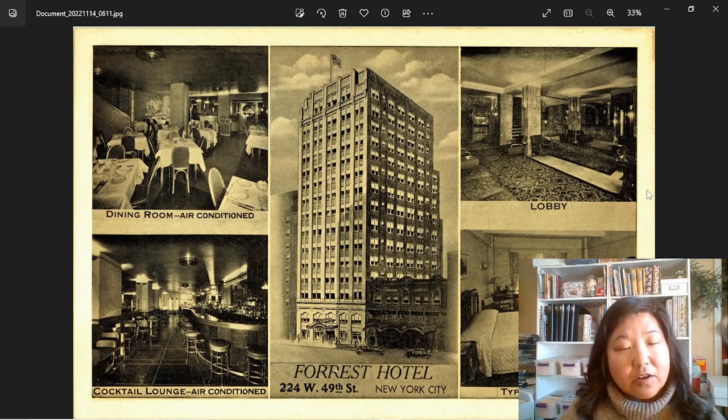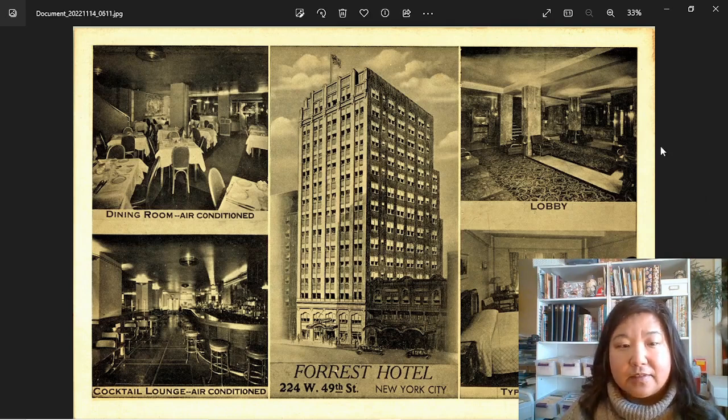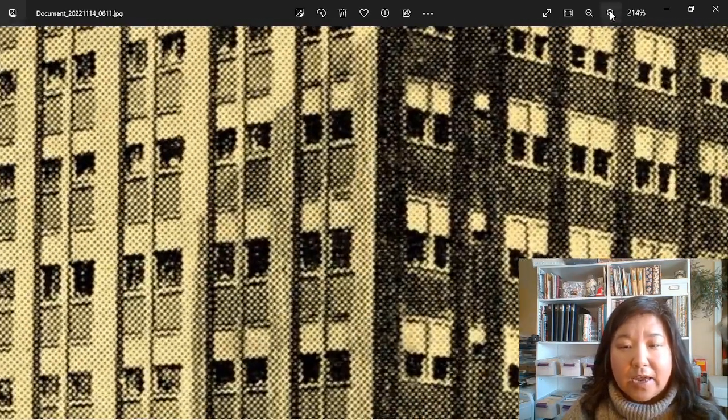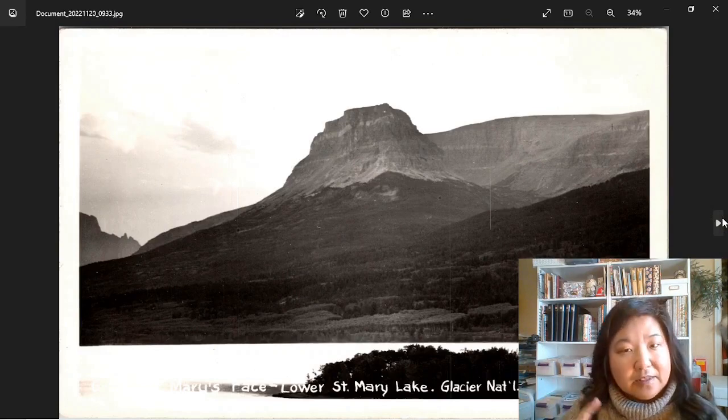We're going to go through some and see if these are real photo postcards or not. I just saved a bunch into a folder. Some of them will be and some of them won't. So at first glance at this, it's hard to tell. So what do you do? I just opened Microsoft Photos, and here with this hourglass, just zoom in. Now you can see that there are pixel squares. That means this is not a real photo postcard.